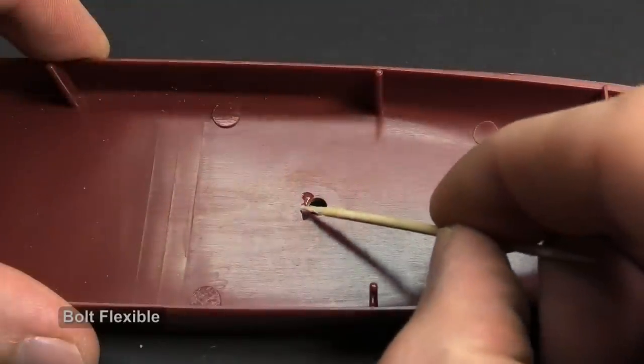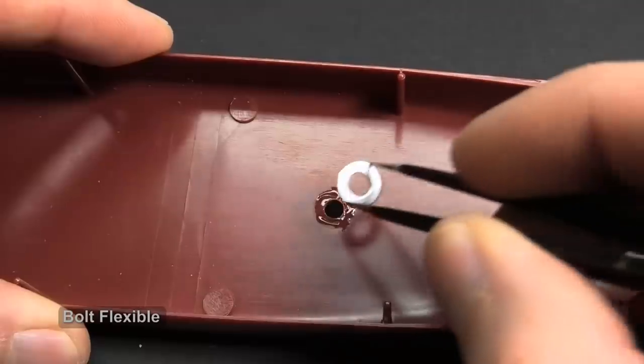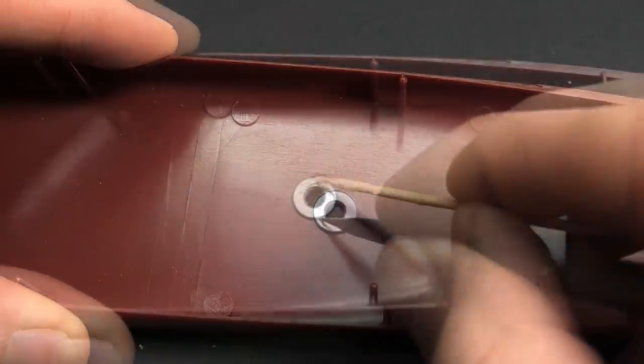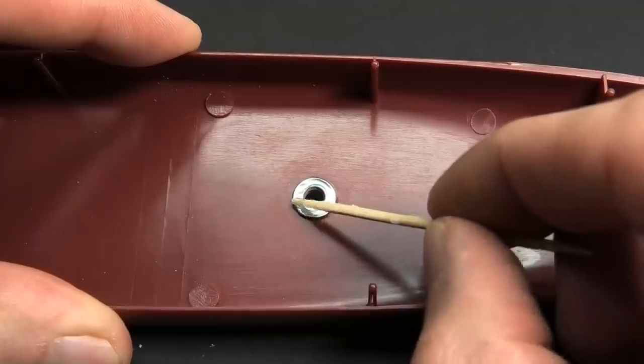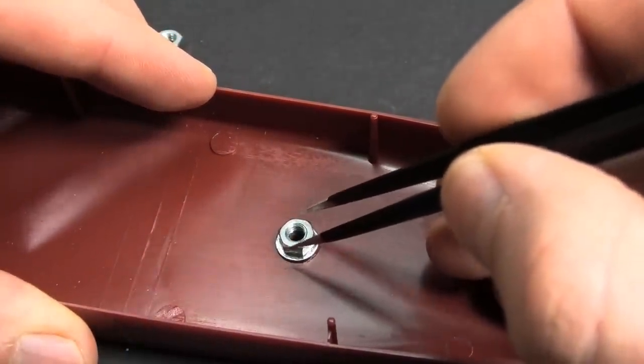Only one more thing: I recommend gluing the nut and washer with a flexible superglue, because after full assembly you mostly don't have access to the interior of the hull. If you don't trust the superglue, you can fix it also with epoxy putty.